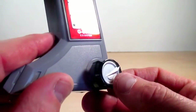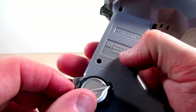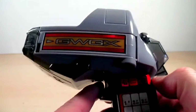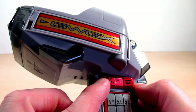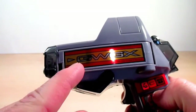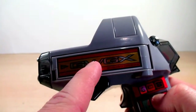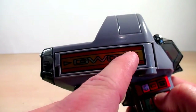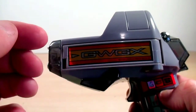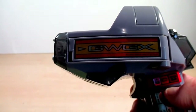Right here is the Go-Ongers emblem done in a nice silver, and on the other side as well. Here is the trigger, and here's where all the sounds come from. This piece activates the sounds of the three engines when you slide it. Right here it says GWGX — GW is for Go-On Silver and GX is for Go-On Gold — and the W and X pretty much symbolize what's on their visors: Go-On Silver has the W and Go-On Gold has the X.